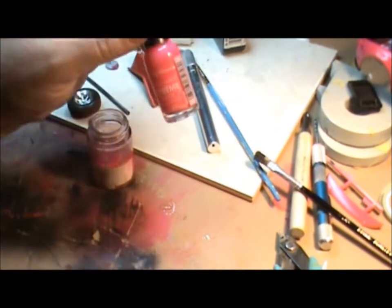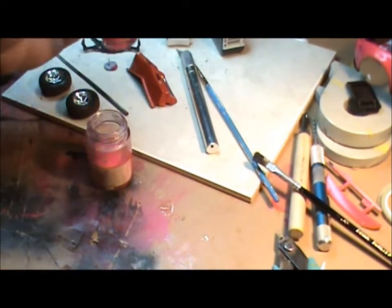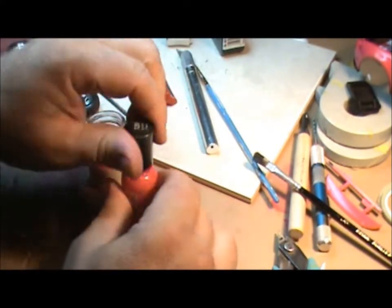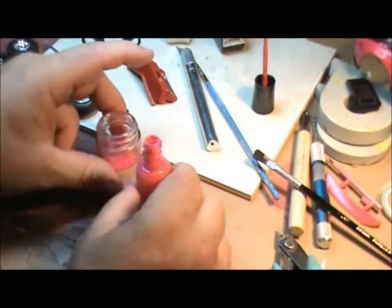You get yourself a jar, you take your nail polish, you pour the whole thing into the jar. So you've emptied the entire thing into your other container.